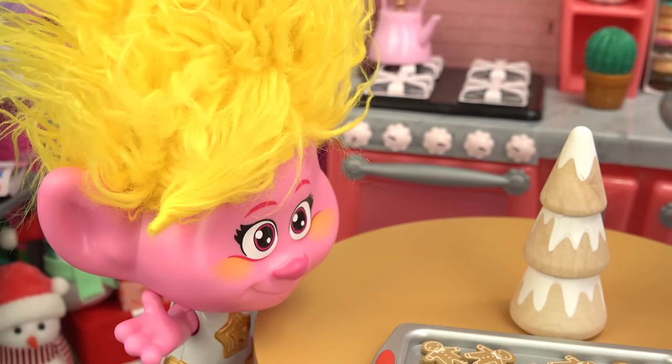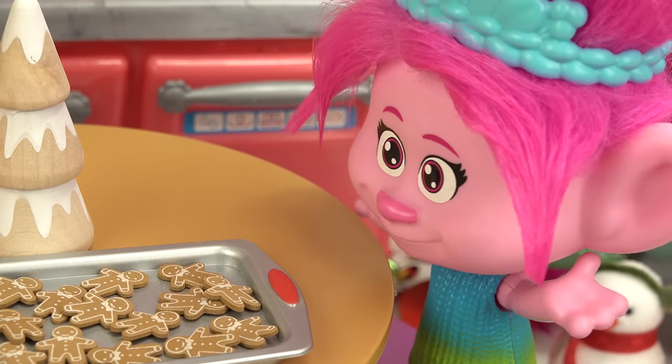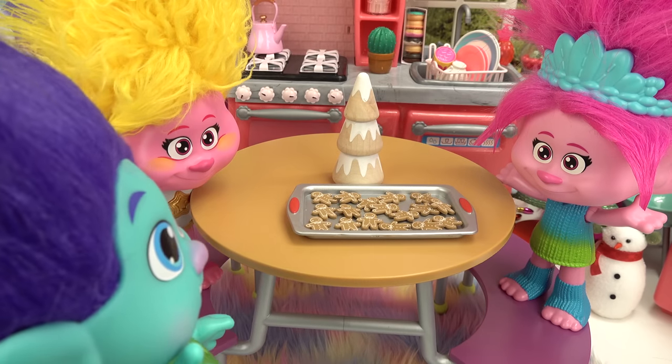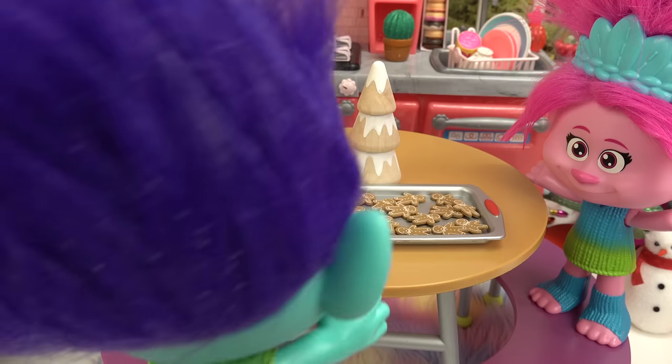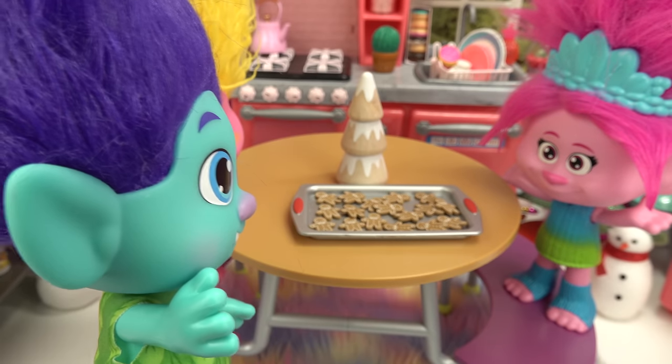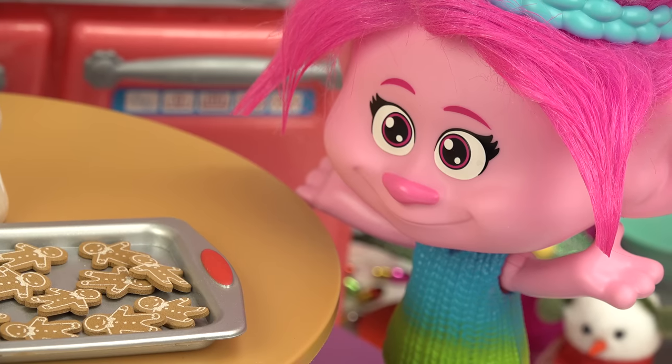Poppy, those gingerbread men look so delicious! I know Viva, I just decorated them. Do I smell cookies? Hi Branch, and yes. Oh let me grab one. Wait Branch, no. What do you mean no? There's plenty for everyone. I know, but these cookies are not for eating.